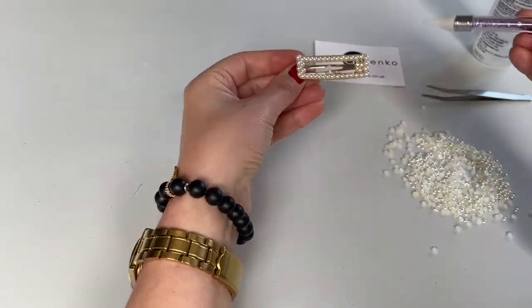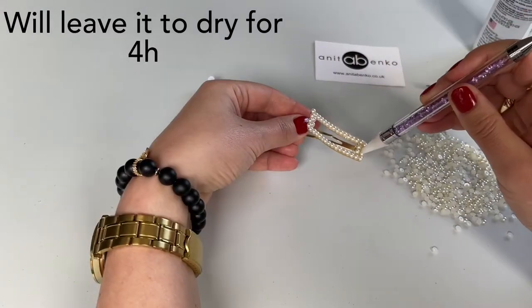After I have filled all of the edges, I will leave it to dry and my hair clip will be finished.